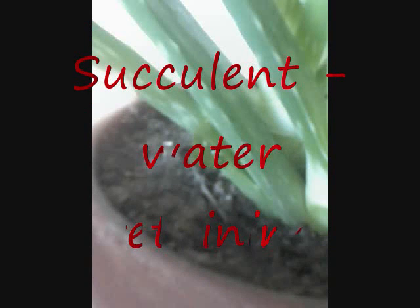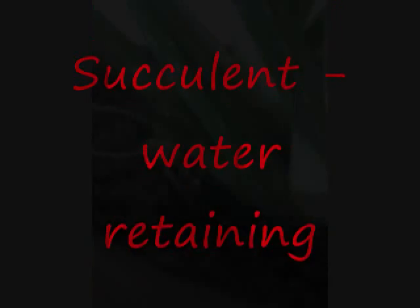Aloe vera is a succulent, so what that means is it stores water inside the plant leaves. As you can see, the leaves are very fleshy and swollen, not like the thin leaves on most trees that you see around here. So if we cut this open, as you can see inside, it's all very gooey and sticky, and that's all the water that's stored inside the plant leaves.